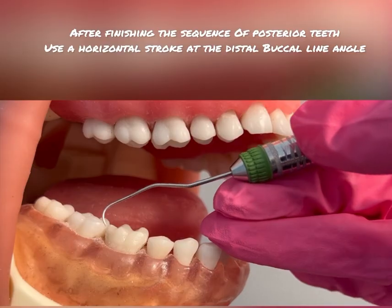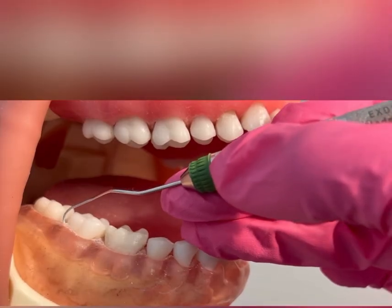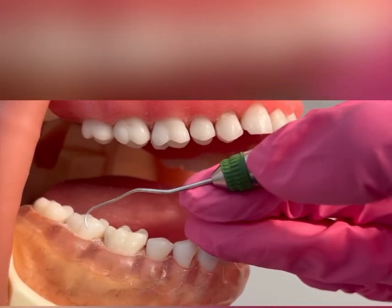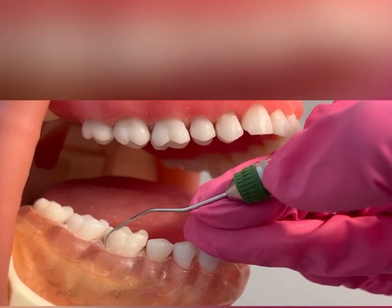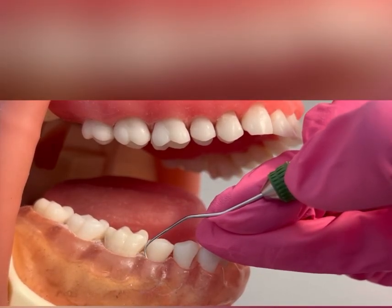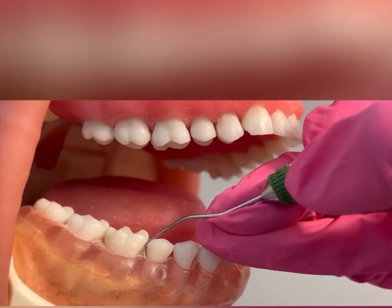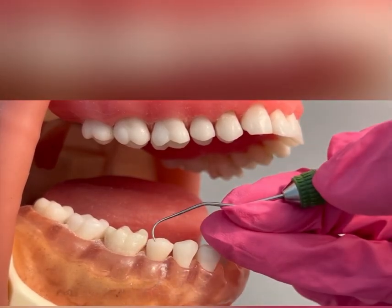Now I will go back and do a horizontal stroke right at that distal buccal line angle. I'm going to insert the explorer subgingivally and do only two or three strokes at the distal buccal line angle of tooth number 31 — a horizontal stroke right at the CEJ. The reason for this is that the distal line angles are a very commonly missed area for calculus. So you just want to go back and double-check those distal line angles with a horizontal stroke — about two to four strokes. And that's it.